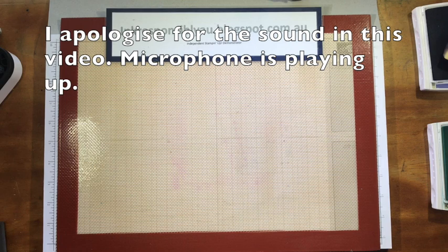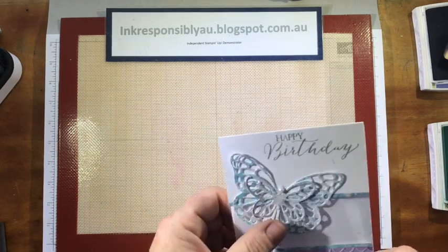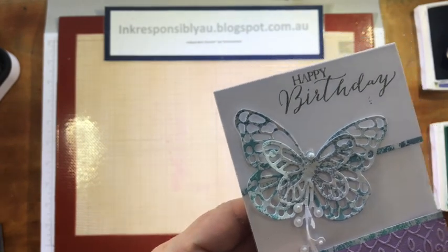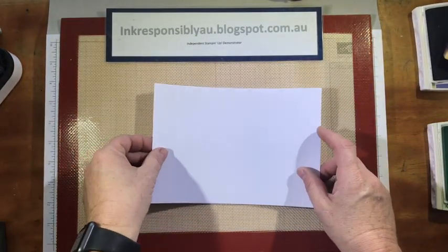Hi crafty friends, Tanya here from Ink Responsibly. I want to share with you a really fun and easy technique — this is called the mother of pearl technique, and I have used it to make the butterflies in this card. So let's get started. We're going to do the technique and then I'll show you how to put the card together.